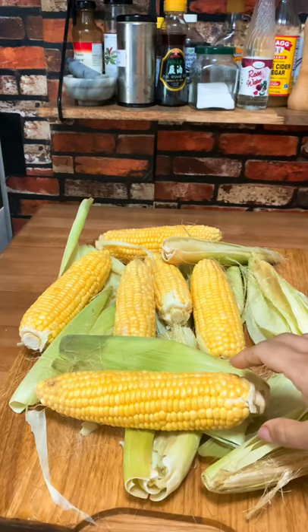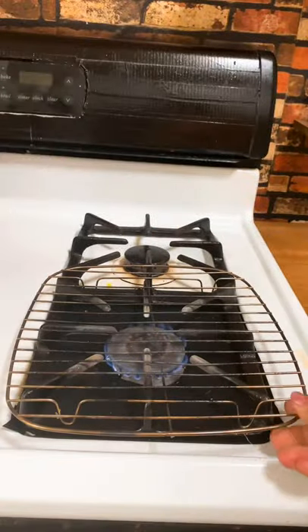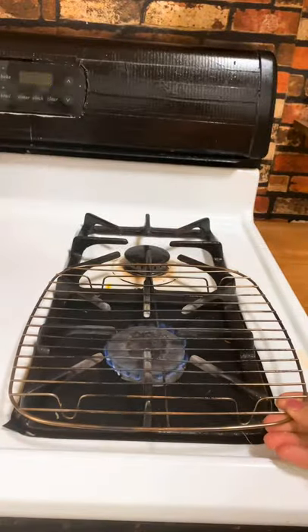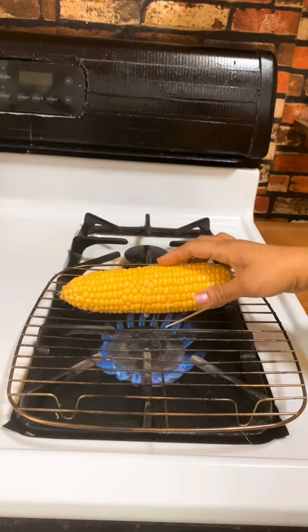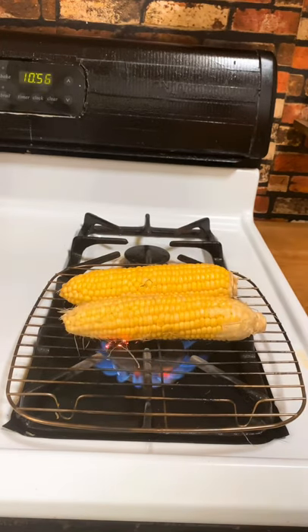If you have something like this, put it on the flame, turn the flame up, pick up your corn, and let it roast on the flame.